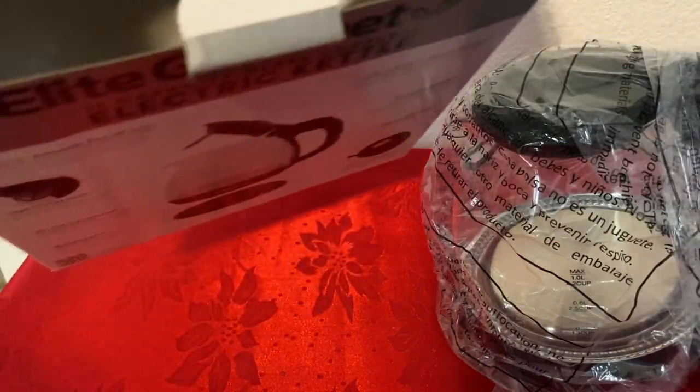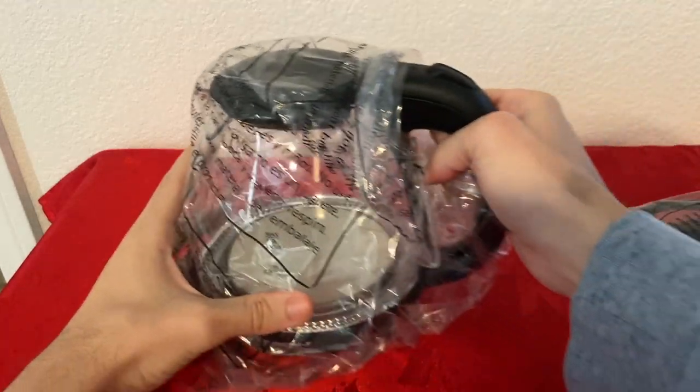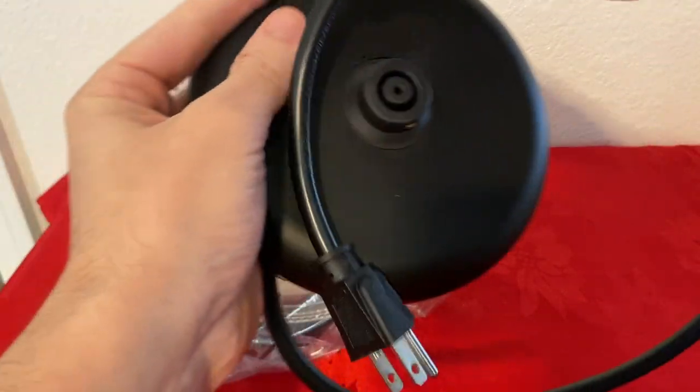Let's see if there's anything else — no, nothing else inside the box. Let's put that aside and check the base first and check how long the cord is. Here's the cord — about three feet.